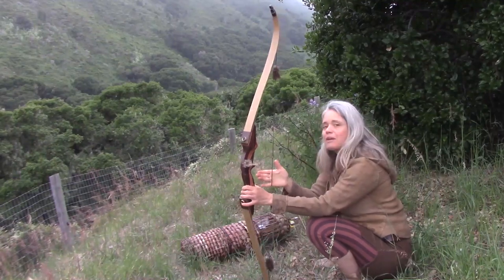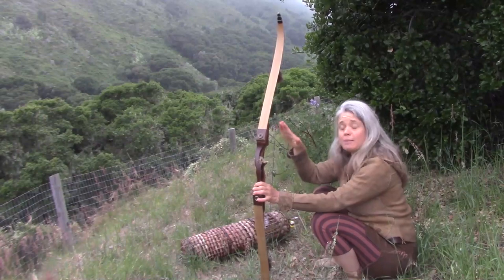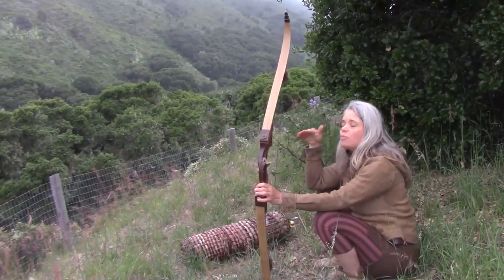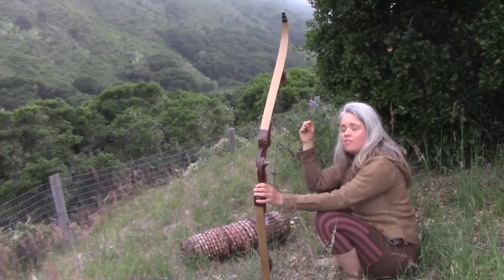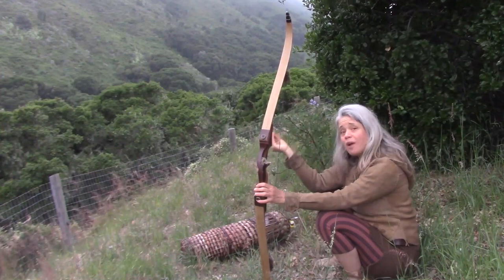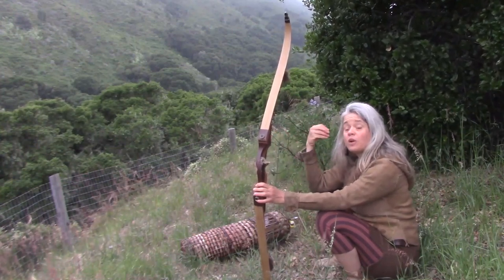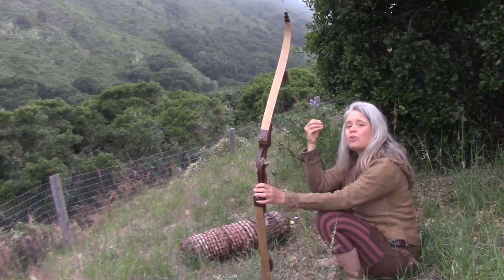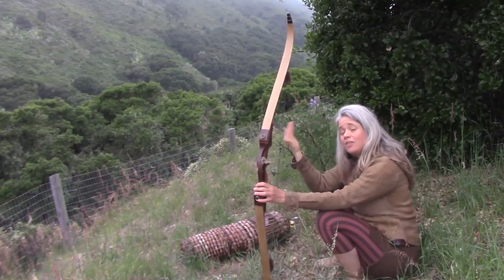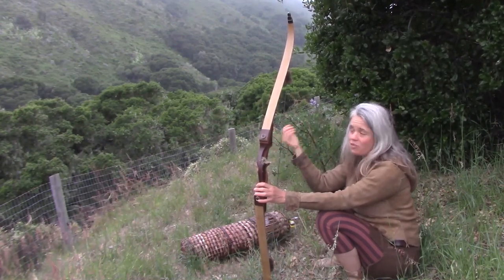The Samick Nighthawk is mostly wooden but also laminated wood, and it does have a fiberglass laminate on the outside. This was really important to me because I wanted a bow that I could leave strung all the time. My preference in other conditions is shooting a self bow — an all-wood bow — but those you can't leave strung or they're going to take a string follow; they'll start to bend in the direction that the string is, and that means they'll be losing poundage over time.